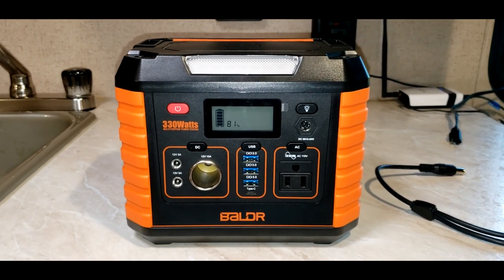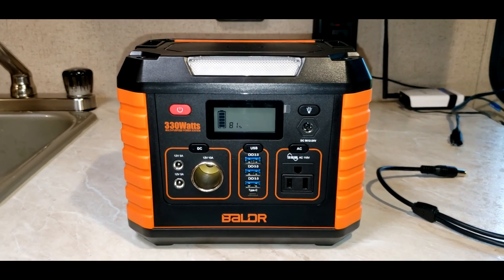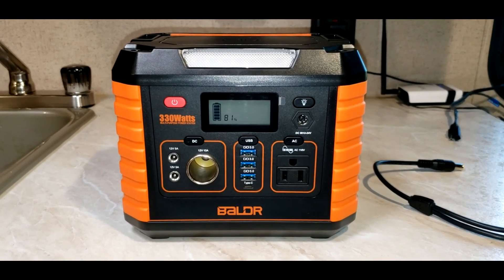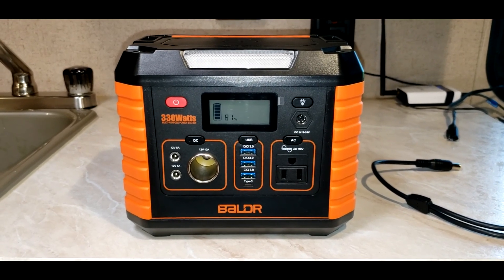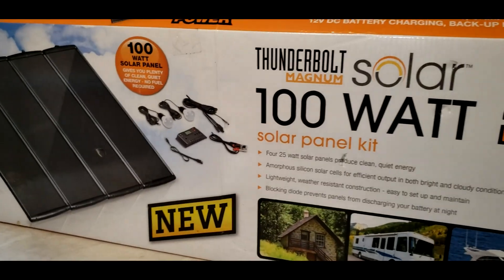I'm doing this video on a 330 watt portable solar power station by Boulder. I'm doing this video to show you that you can charge the Boulder power station with the Harbor Freight 100 watt solar panel kit.